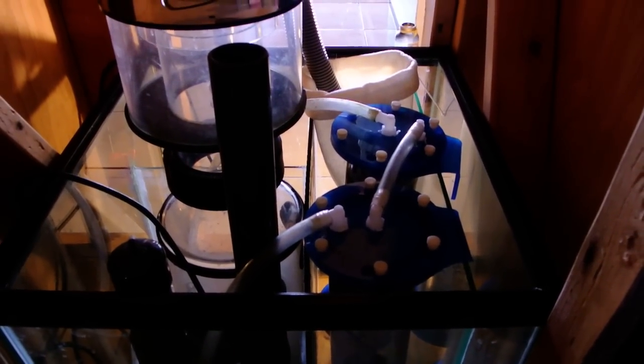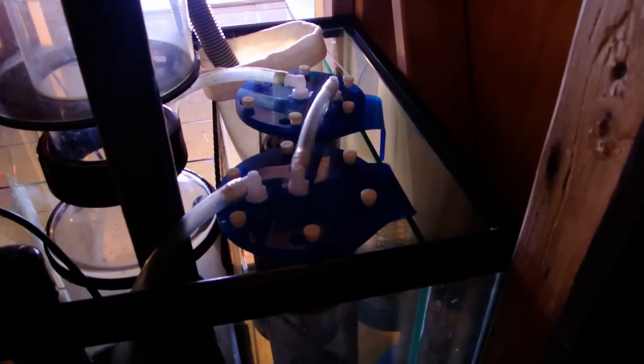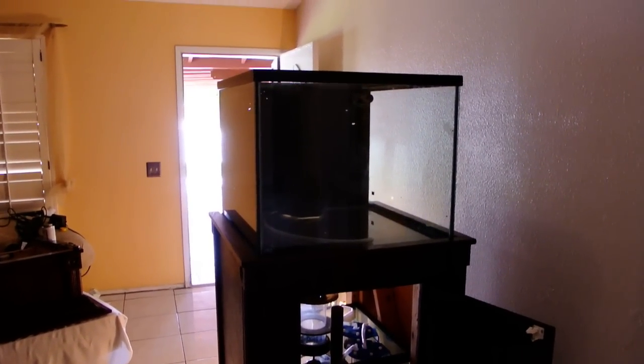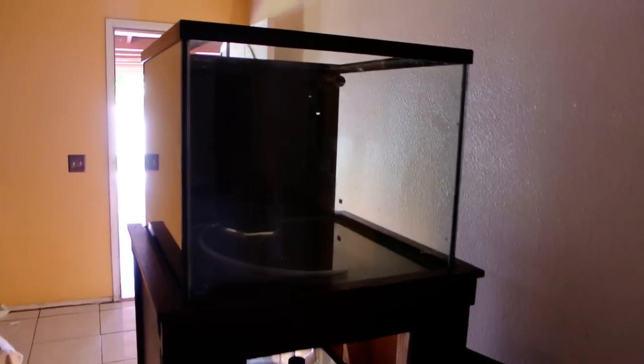The skimmer's gonna go right there. Two reactors — I don't know if I'm gonna end up using both of them though. That's basically how it's gonna look. The bigger thing about this tank is it's gonna be eye level, so we're not gonna have to bend over to look at stuff.